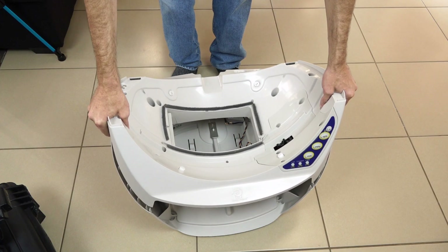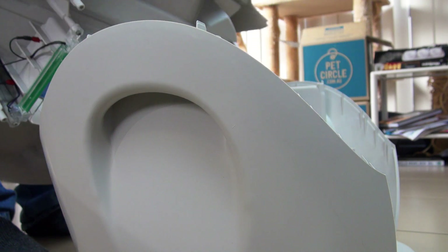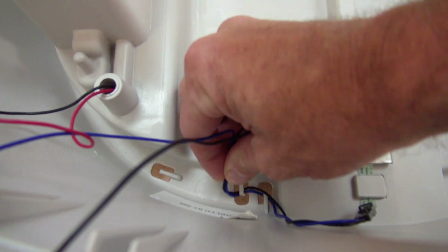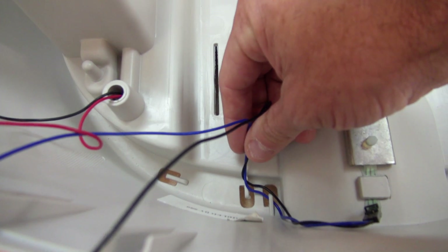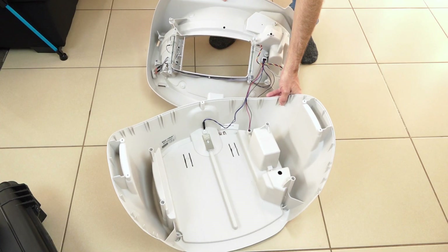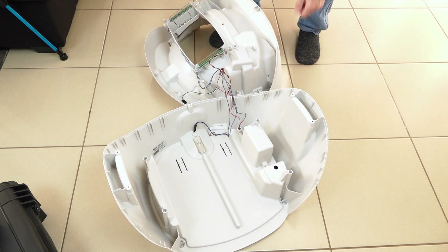You can now remove the top part of the base, holding it upright and making sure to remove the blue and black wires from the clips. Once the blue and black wires have been unclipped, you can now sit the top part of the base down.